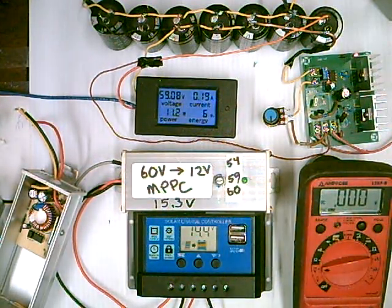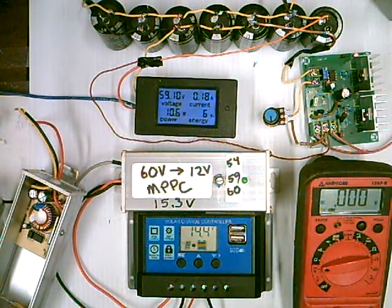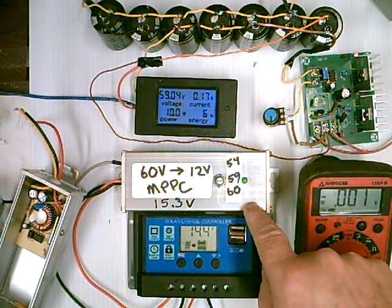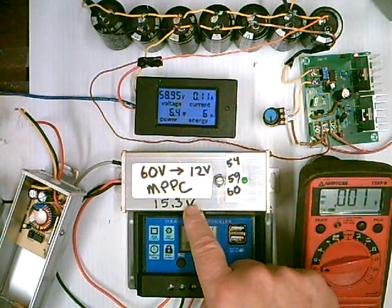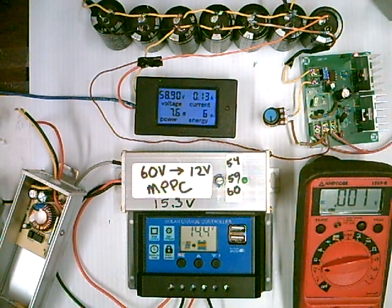These are rated at 15 amps, but they're good for 7 or 8 amps really. I modify these so that it keeps the panels at power point. They're almost a pure 12-volt output, and you can't charge a battery with 12 volts. So I modify the circuit a little bit to produce 15.3 volts.